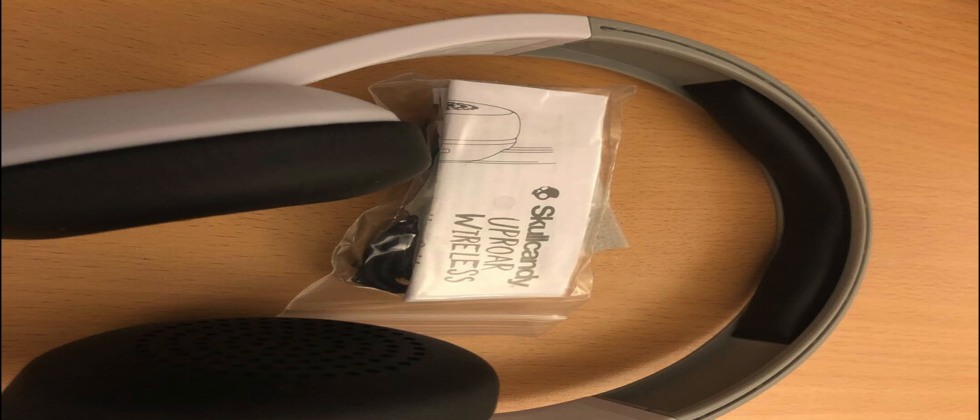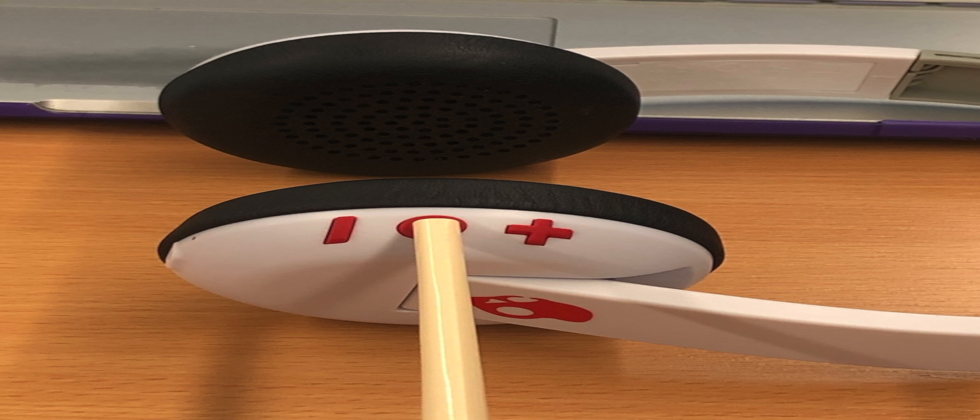Inside the box you get the headphones, a charger, and a quick setup guide. To set them up, you just have to hold down the round red microphone button on the side, but depending on what device you use them with, you might have to do this for a long time. Pressing the buttons is easy, even for me as a disabled person.